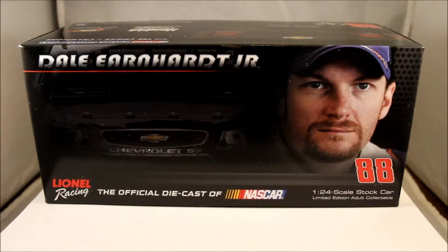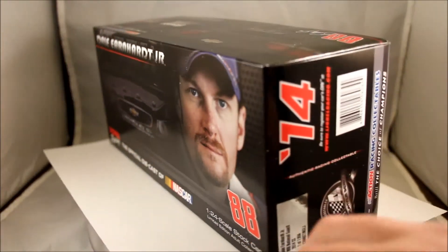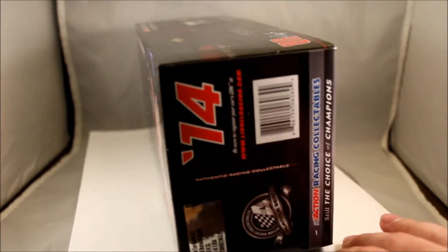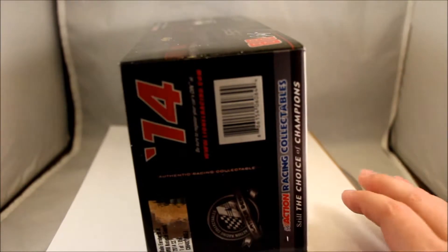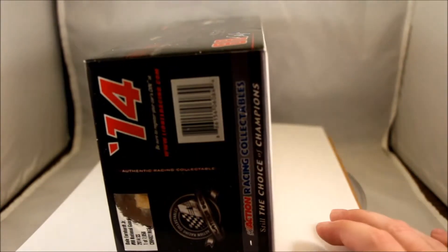Here you can see the box, which is the standard 2014 box design. It includes the name of the driver, Dale Earnhardt Jr., his face, along with the front of the car. As we spin the box, you can see the tag, which shows production of this car as 7,056 cars.